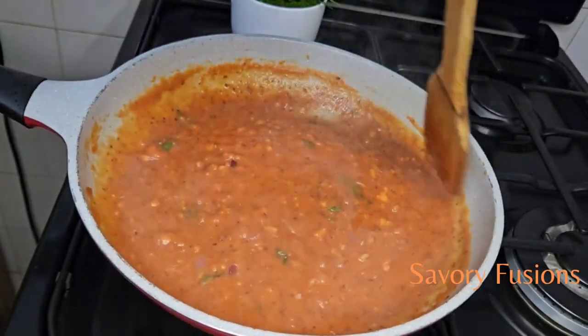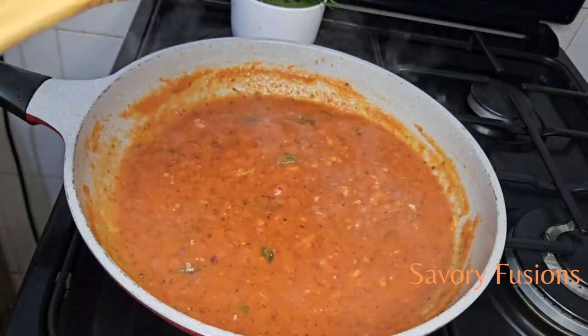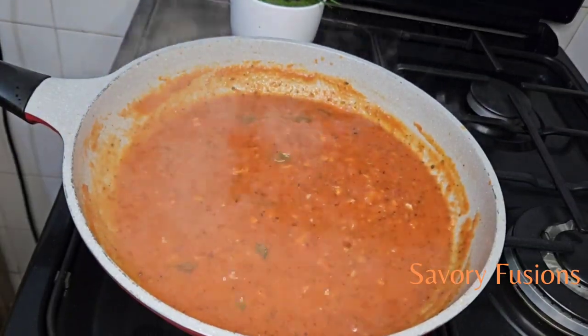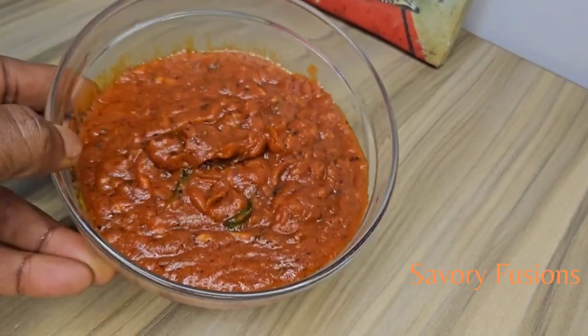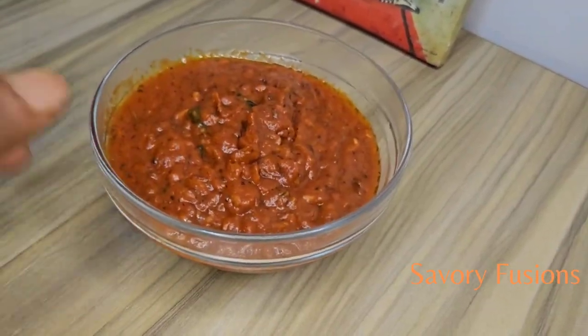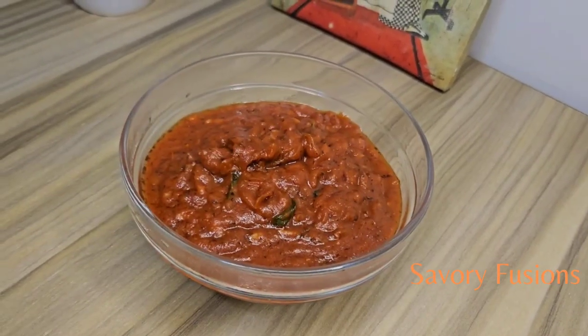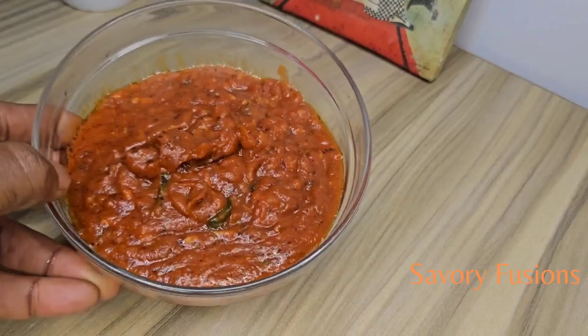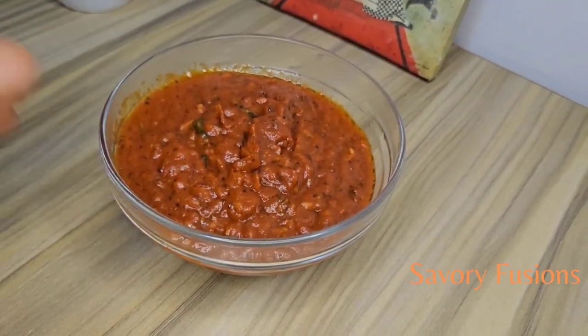After 10 minutes, our pizza sauce is ready and this is what it should look like. Thank you guys for watching. I hope to see you in my next video. For those that have subscribed, thank you so much. For those that have not subscribed, please subscribe — thanks and cheers!